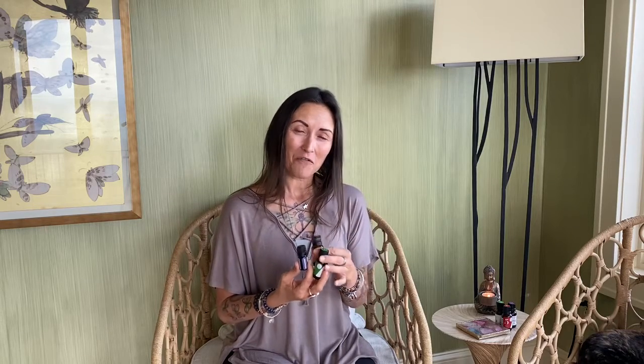I happen to love wild orange, so that's what I've chosen for this blend. For a small diffuser — something that's going to do around 400 square feet or so — you want to start with just two drops of bergamot, one drop of lime, and one drop of orange, to make sure that we're not doing too much. And then if that doesn't feel like enough, you can always add a little bit more.